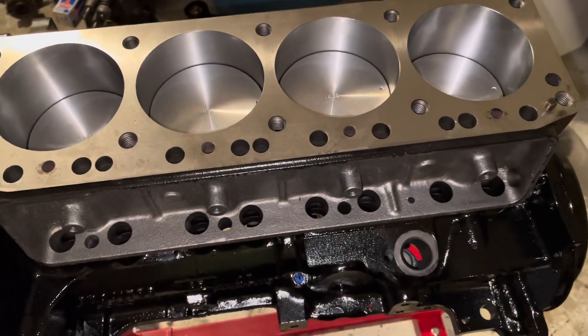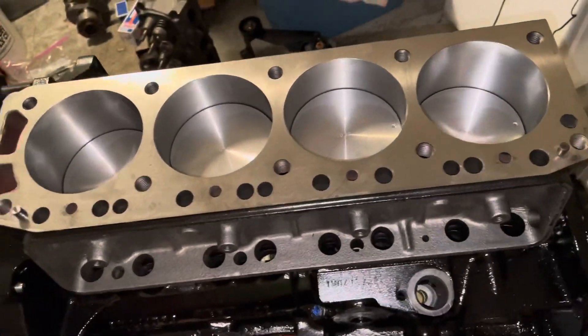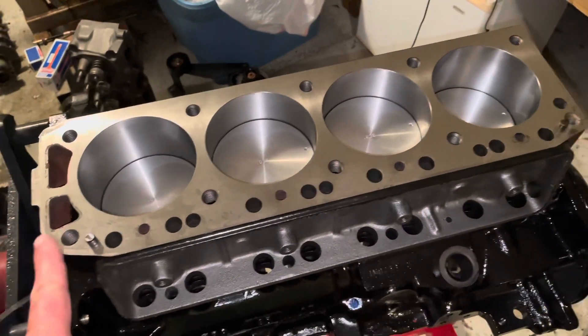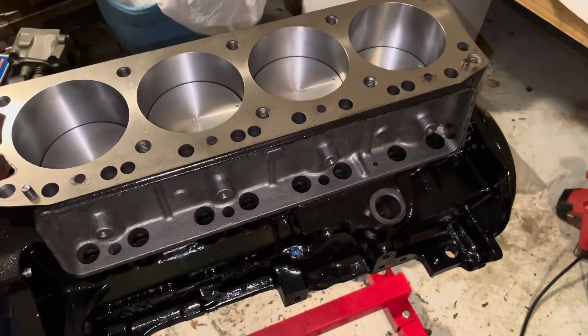I'm going to cover the engine up for the night and get at it tomorrow. Tomorrow I'll put the cylinder head on, then put the oil pan on, then install the valve train and move right along on this engine.